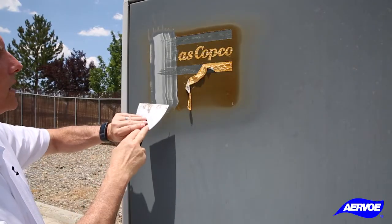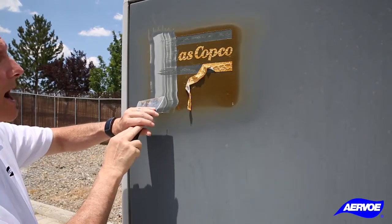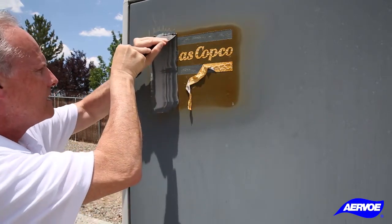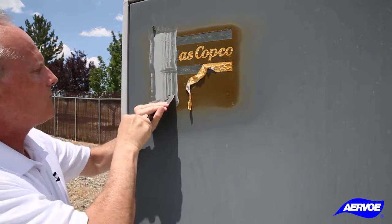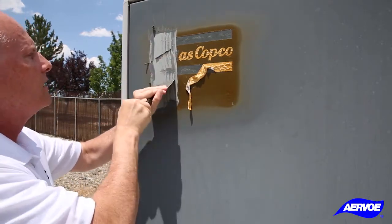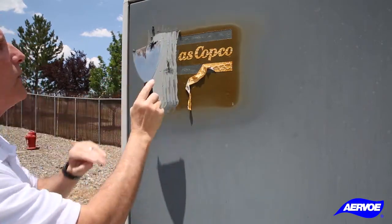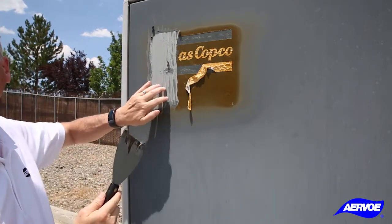We've already done one scrape. We're going to scrape it again in the same spot and see how well it takes it off the second time. As you can see, we are getting through there, and as this is a powder coated material, we will have to reapply it one more time to get through the last of this.